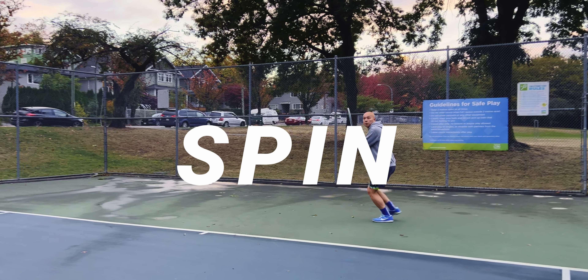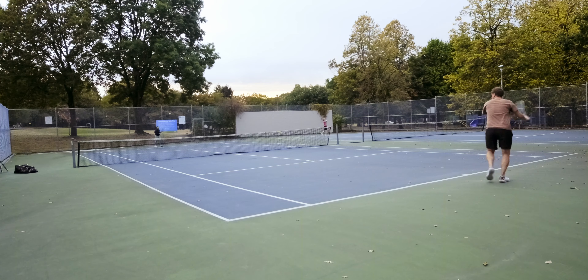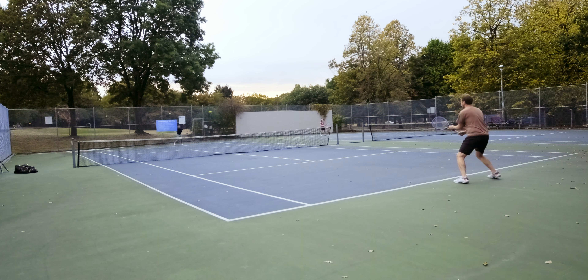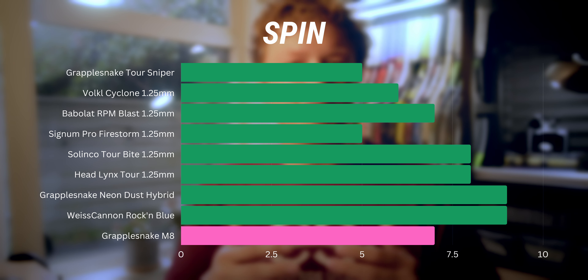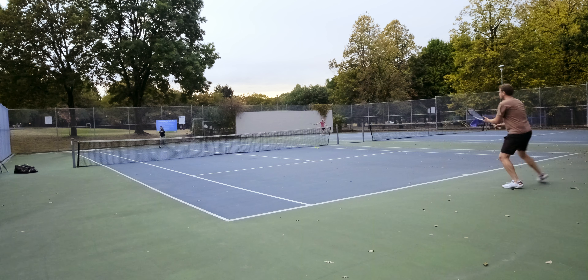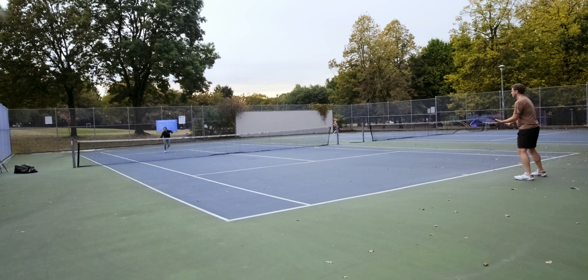Spin potential is also extremely high for the Tour M8. It has an extremely excellent ball-pocketing sensation, as Beckett noted, and that leads to it gripping and ripping the ball in a way you just wouldn't expect from a string that's this thick and this smooth. I gave it a 7 out of 10, which is a really strong score for a string like this. Spin isn't really its mission, but it still accomplishes it in a compelling way.